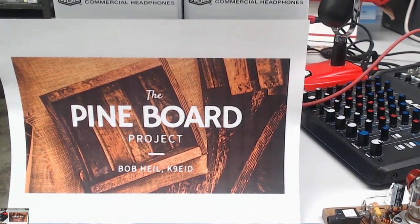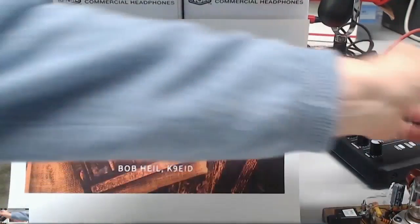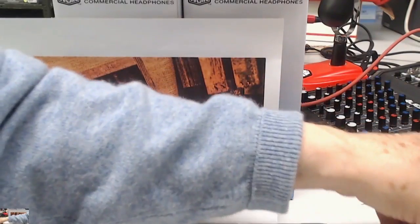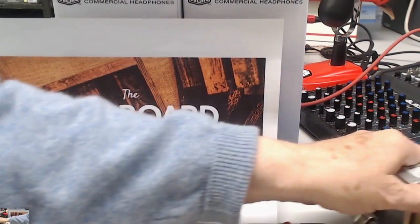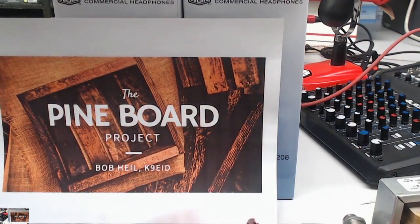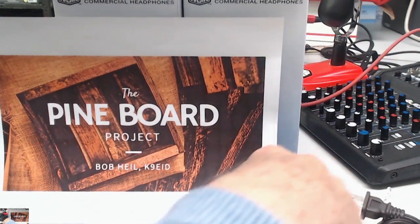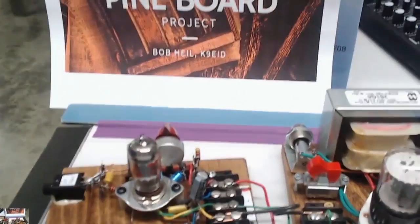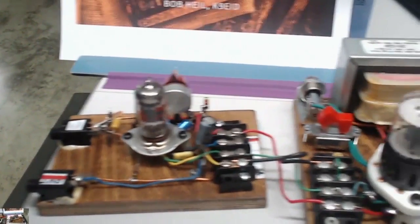We built the power supply. And remember, I told you we were going to come around — the power supply, we had to build the preamp first. Let me get this all out here. This is not NBC, so we don't have a really super-duper production. But you know what? That's what makes it fun.